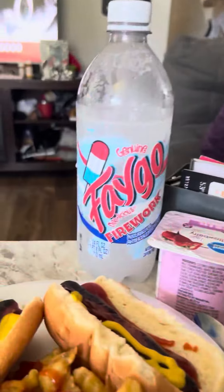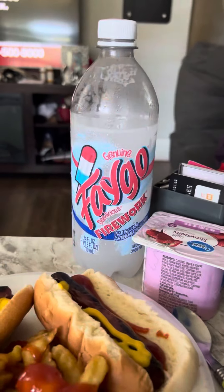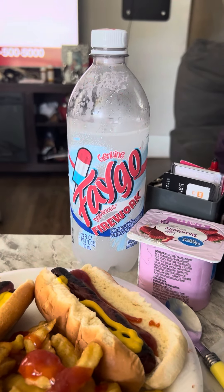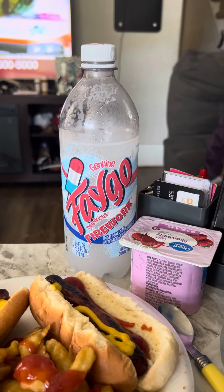This has been Cooking with Chrissy and the Lou — Fago Firework Bomb Pop soda drink taste testing blind reaction. Have a great day, happy summer!